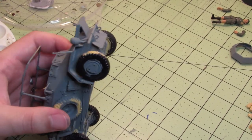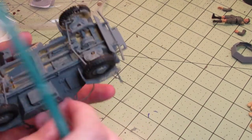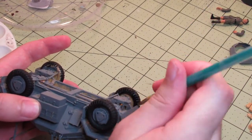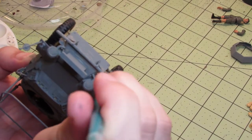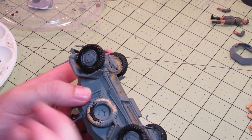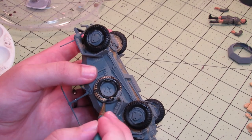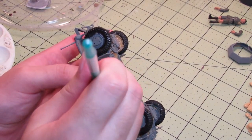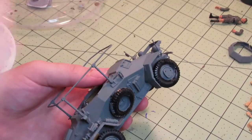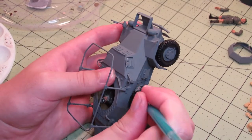We're almost done — just gotta finish this tire and the spare. Last one. I made sure to put my hand in the way as much as I could, at least when I wasn't painting off-screen.